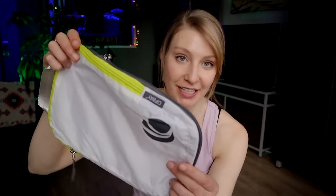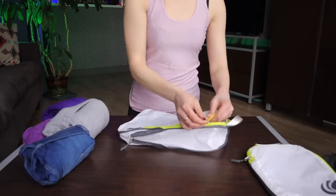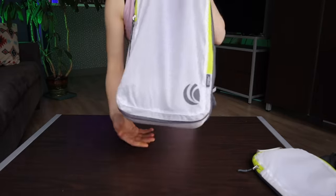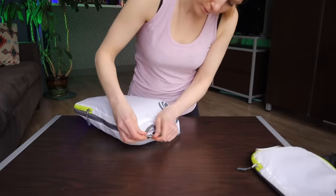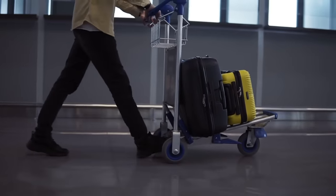The next packing tool, compression packing cubes, are very similar to classic packing cubes but they have an extra zipper that allows you to compress your belongings within the cube. The additional compression lets you fit more belongings in your luggage, which is especially helpful for a long trip or one that requires warm weather clothing. However, compression cubes will not cut down on the weight of what you're packing, and just because you can pack more items doesn't mean you should, as it may put you over your carry-on or checked baggage weight limit.